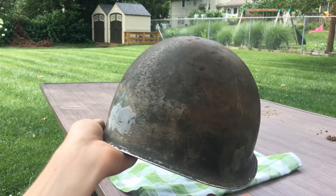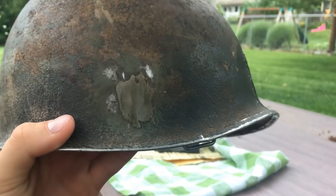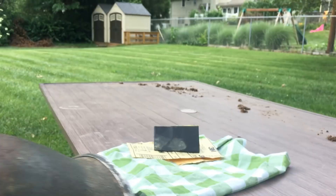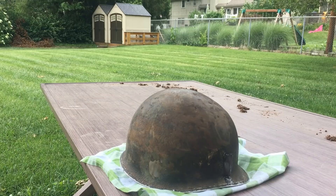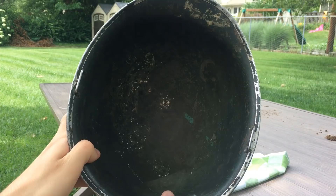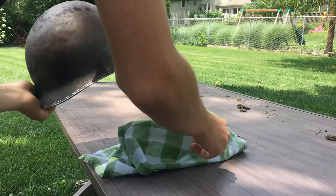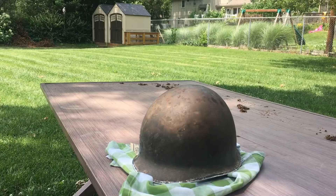I'm not going to sand this area anymore because it's already kind of peeling and showing through. Once I paint over it you'll still be able to see something there — like someone put something on the helmet. But that's fine, because I don't think a collector would buy this helmet anyway. The inside isn't great, the outside is rusted at the top, there are stress cracks. I bought it because I wanted another fixed bail M1 helmet and got it for a decent price.